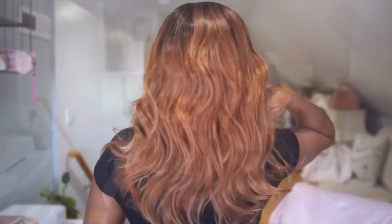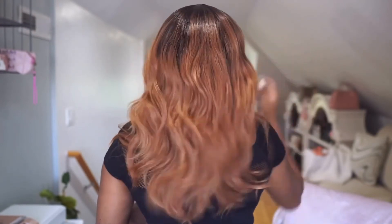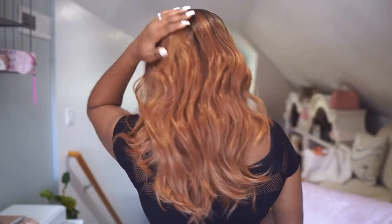This is the back of the unit. The density is really natural — not too thick, not too thin — you're not seeing any tracks showing or anything. And again, look at that hairline — really plausible, loving it. Link to purchase will be in the description bar below, and until next time, love you, bye.